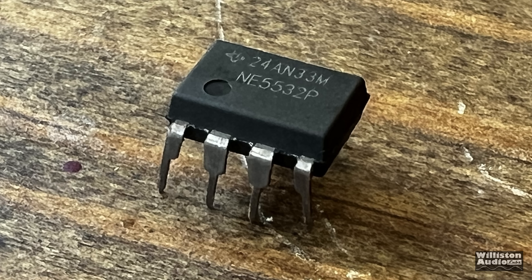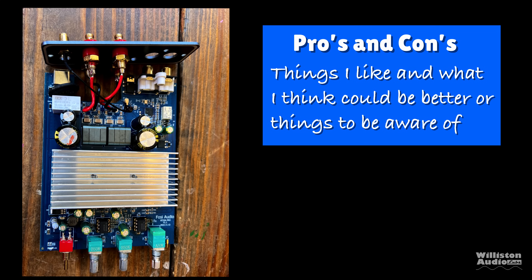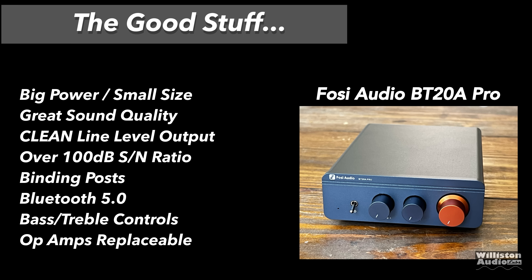The op amps can be replaced with higher-end chips if you want. If you're a real audio snob and think the NE5532 is not good enough, then you can do that — though be careful removing them and check some other YouTube videos on how to do this properly. Now the pros: big power, small size, great sound quality, clean line-level output, over 100 dB signal-to-noise ratio, binding posts, Bluetooth 5.0, bass and treble controls, and replaceable op amps.